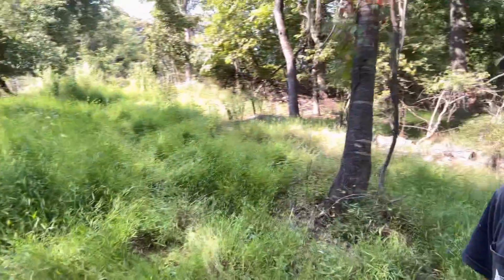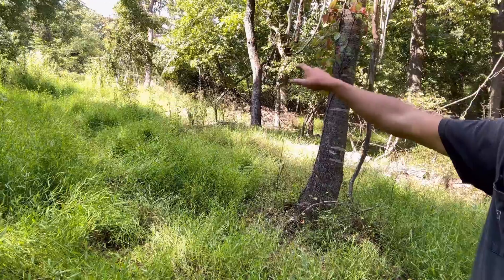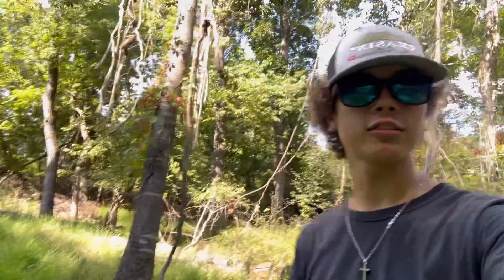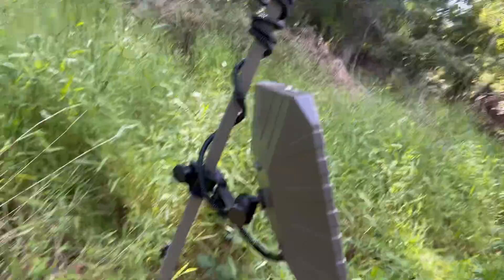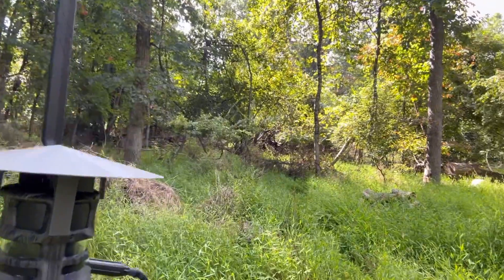it's a thicket over in there. But this is all a bedding area, so I thought it would be a great spot to put the 360 so you can see it all. Here it is right here. Thing looks pretty sweet. Can't wait to go home, get some trail camera pictures.